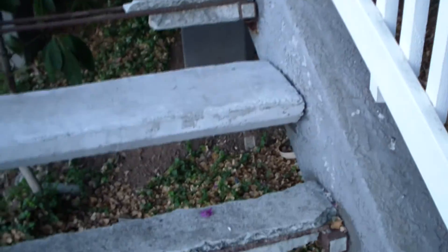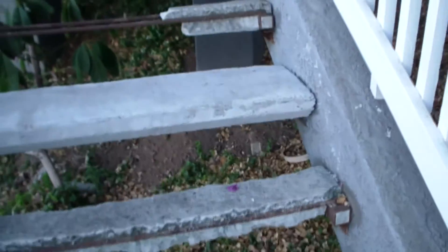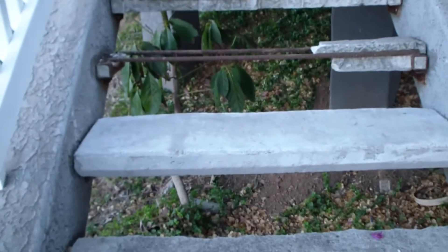Job well done — everything's all completed. Look how nice that baby looks. And for comparison, this is what it looked like before. I'm going to bask in my glory, and now I'm going to prepare my mold and start casting the next step. I've only got 12 on this flight and 12 on that flight to do and it'll be all done.